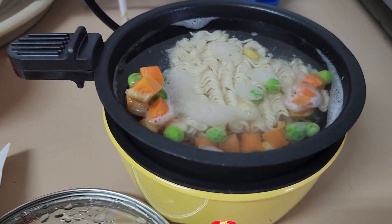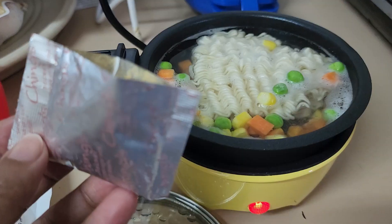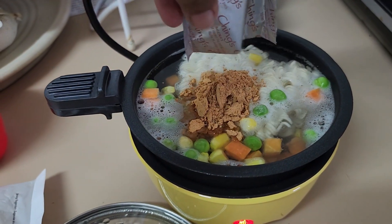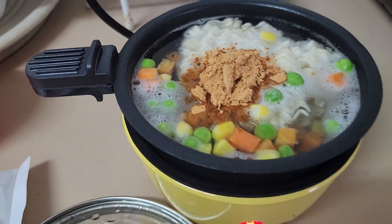Now let's put the seasonings in — let's put our seasoning in and here we go.